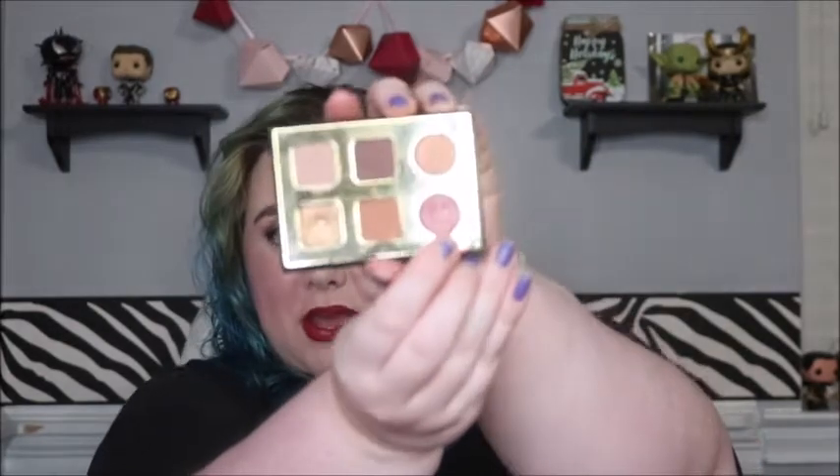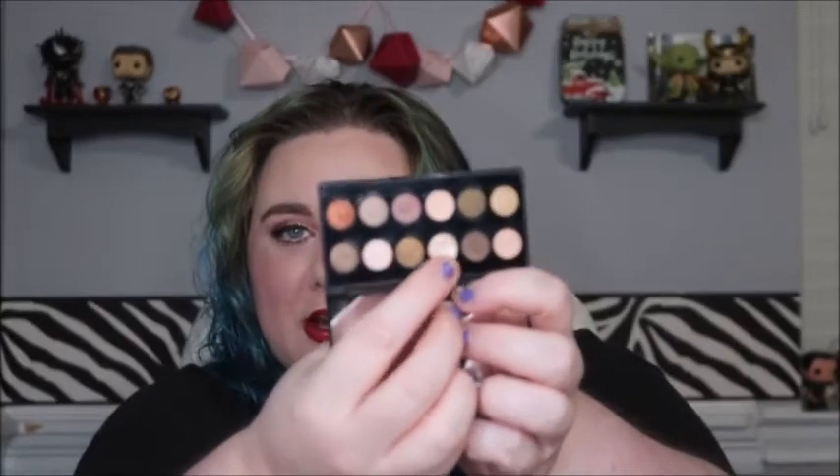I do want to set some goals for January. I would like for my Tarte palette to actually hit pan on Dominate. And for the Sleek palette, I'm going to aim to finish the shimmery shade that already has the most progress on it — I think I can actually finish that one up. Sleek usually includes a little insert showing shadow names, but this mini either didn't come with one or I've long since tossed it.